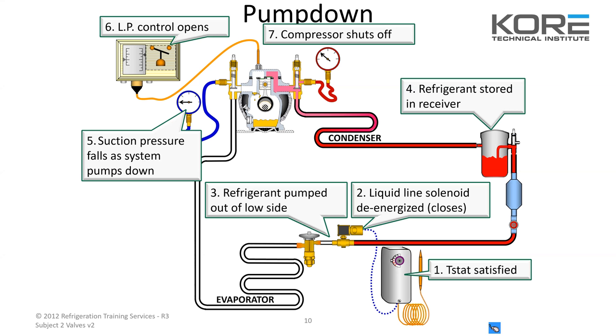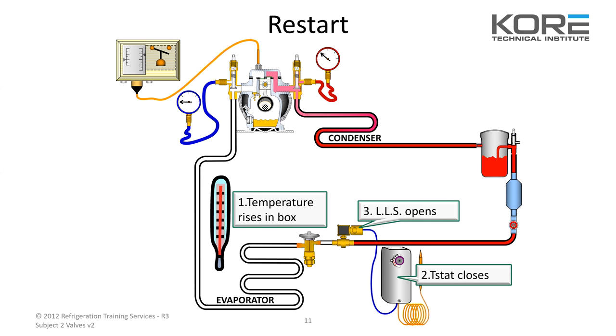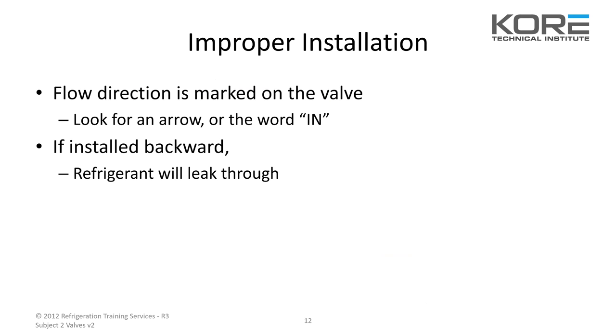Any questions on this cycle? On restart: temperature rises in the box, that tells the low pressure control it needs to close. Once that closes, it gives power to your solenoid valve, opens back up, lets the flow of refrigerant go through the coil and up to the compressor. The low pressure control: pressure rises, closes the switch, compressor will restart, refrigerant goes back into the system. It's pretty simple.